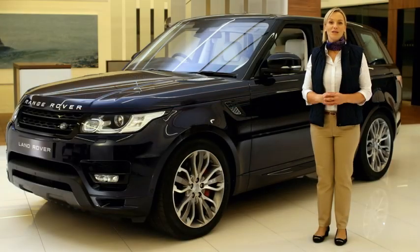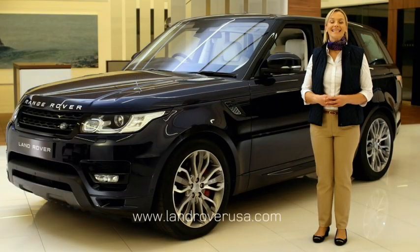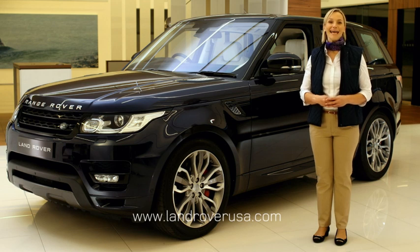For more information on your Range Rover Sport, visit LandRoverUSA.com or contact your authorised Land Rover Retailer.